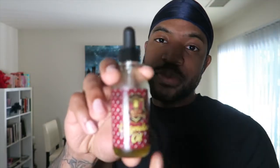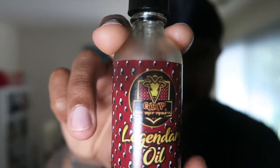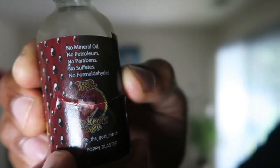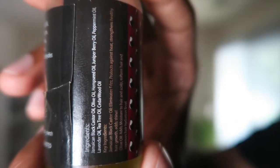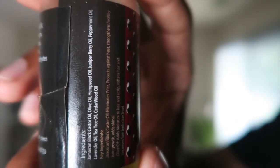I got the Goat Trip Legendary Oil by PB. No mineral oil, no petroleum, no parabens, no sulfites, no formaldehydes. The ingredients are Jamaican black castor oil, olive oil, hemp seed oil, juniper berry oil, peppermint oil, lavender oil, tea tree oil, and cedar oil.